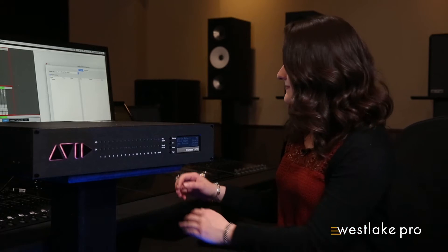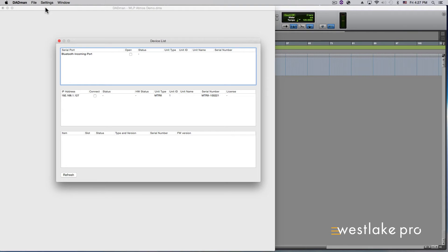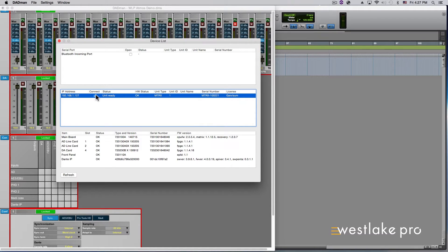Now let's check out the GUI, or graphical user interface. Launch Dadman and under Settings, select Device List. If your network settings are correct, the Pro Tools Matrix you have connected should appear. Check the Connect box to connect to the unit. To establish communication between Dadman and the S6, go back to the Settings menu of Dadman and click on UConn to enable. A check mark will appear, showing you that UConn is activated and ready to use.